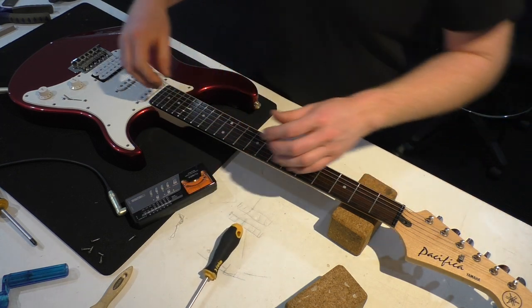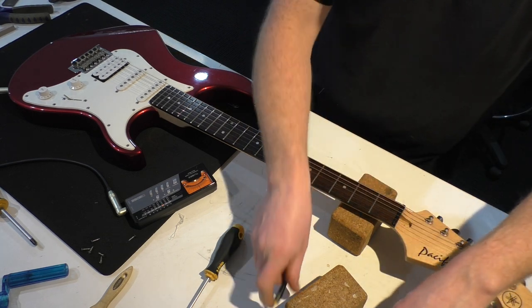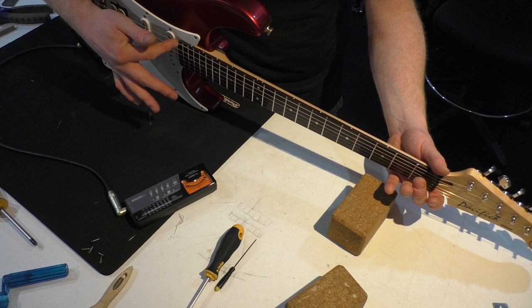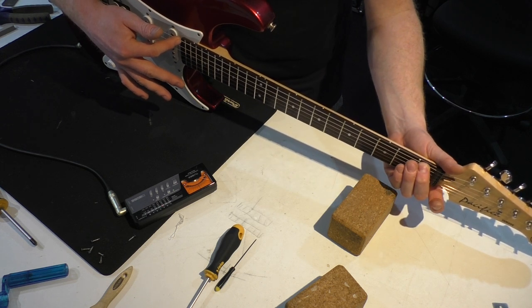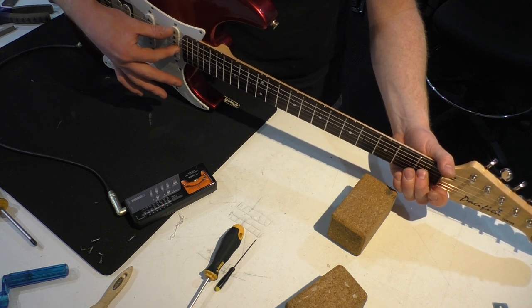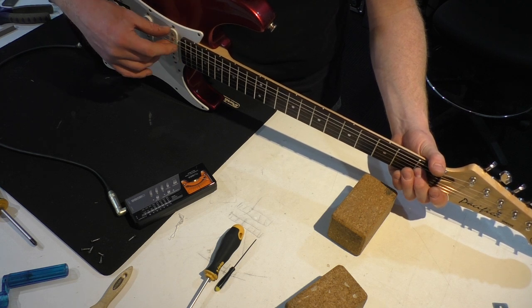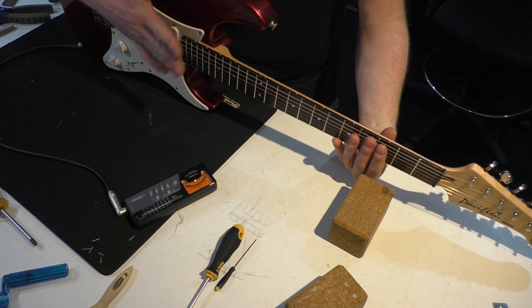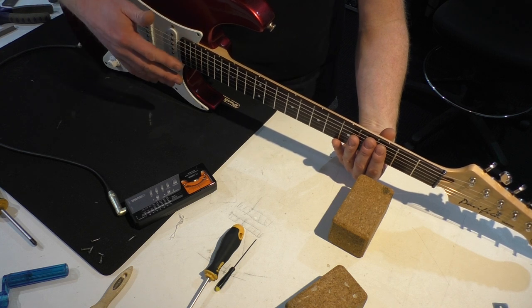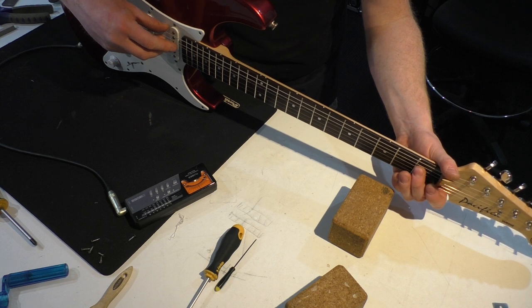The first thing is to adjust the truss rod for optimum neck relief. It's a good idea to have a straight edge if you're doing this full time, but I'll show you how to do it at home. Just hold the string down at the last fret and on the first fret — the string acts like a straight edge — and looking around the middle you can see the gap underneath. You're aiming for about 0.2 to 0.3mm for a six-string guitar, and about 0.5 to 0.75mm for a bass depending on the player and tuning. This had heavier strings on it before so it was excessively bowed, but now with the 42s instead of 46s the truss rod has taken over — and believe it or not, we're actually about where we want it. Very rarely the case!